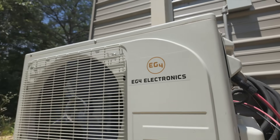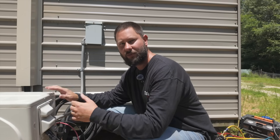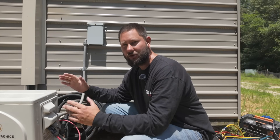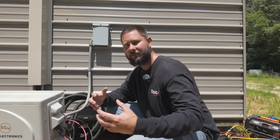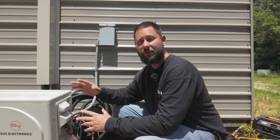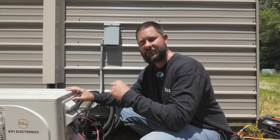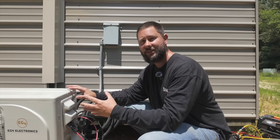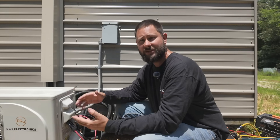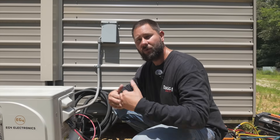This is the outdoor unit for this mini-split system. This mini-split system is a closed loop system that contains refrigerant. Before you can remove this mini-split system, you either have to recover the refrigerant out of the system, or you have to do something known as a pump-down operation, where we pump the refrigerant into the outdoor unit before we remove it. If the system is operational, perform a pump-down. If the system is not operational — meaning you cannot get it to come on — then you'll have to recover, which we're going to go over.